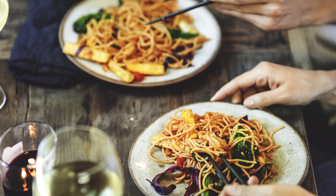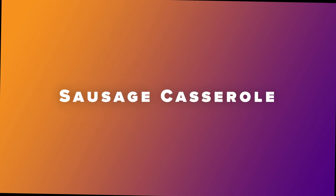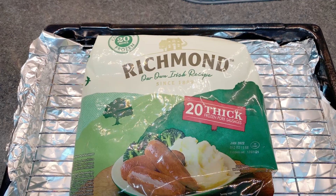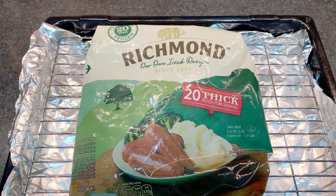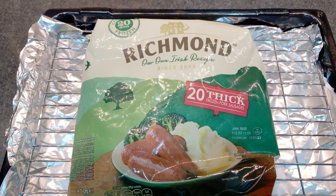Number one on the list is spaghetti bolognese. Nope, that's sausage casserole. Our recipe calls for a couple of cans of soup. We're doing this inside the house so this can easily be done in a caravan oven.